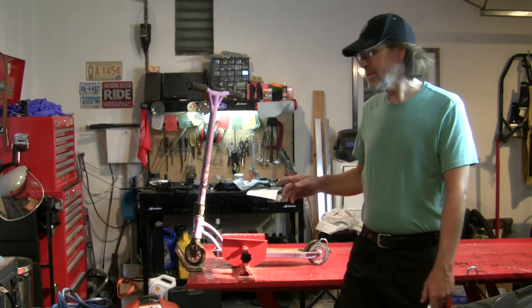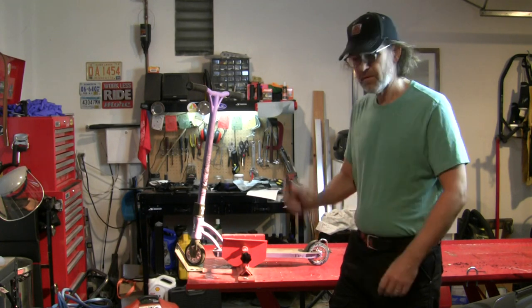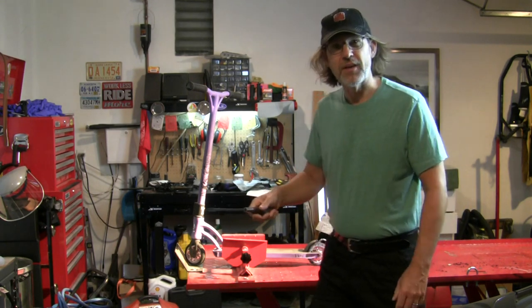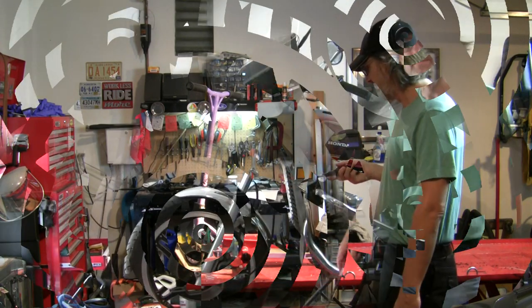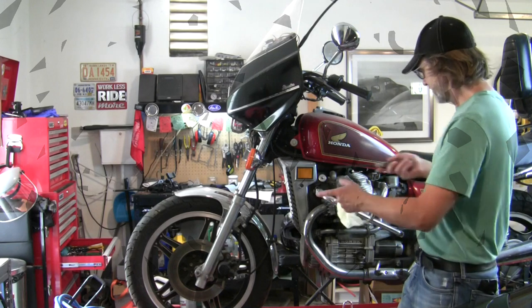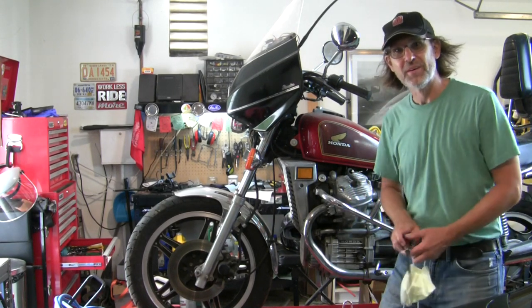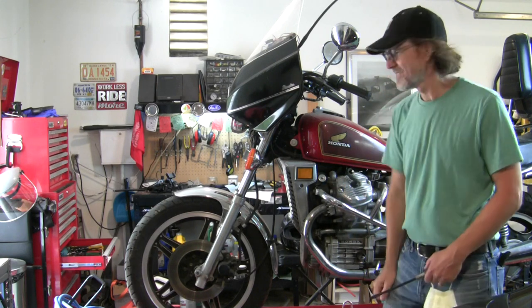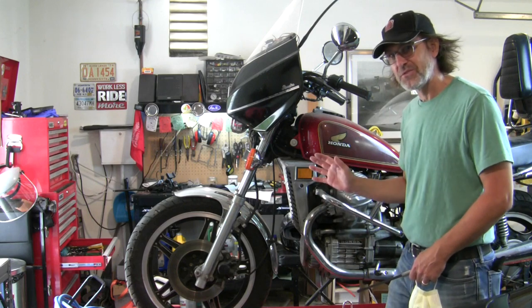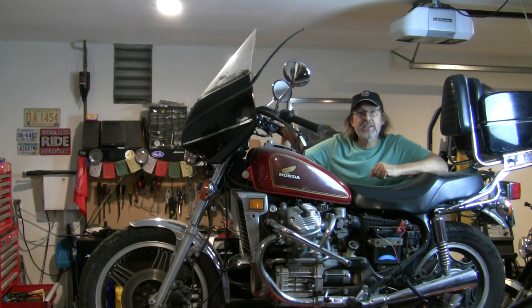It's a 1980... let's try that again. That's better. Honda CX500, my childhood first street bike. Too cool. So, this is it, the Honda CX500 Custom.